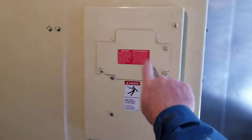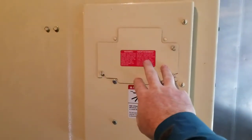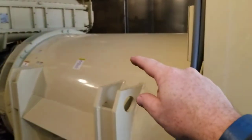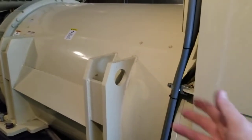Behind this door is the voltage regulator. It controls the excitation going into the main alternator — increasing excitation to make more power when more power is needed.